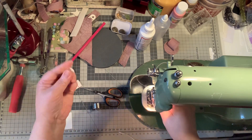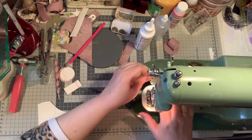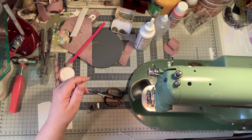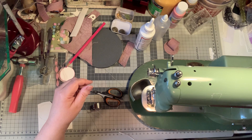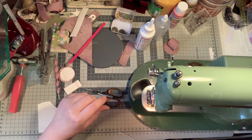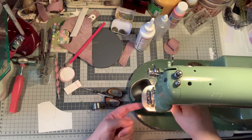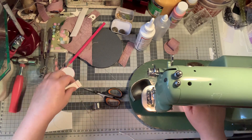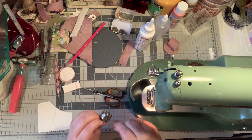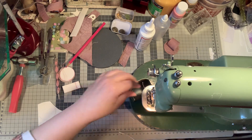If your thread is stuck, most of the time all you need to do is go backwards. Move it with your hands on that side of the machine and move it back instead of forward, a little bit at a time. What is stuck will let go. Okay, just put it back.